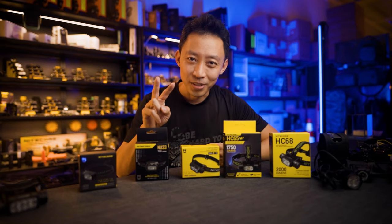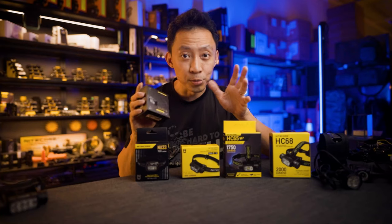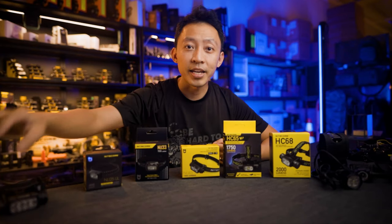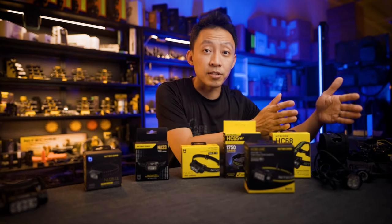You can only pick two. Until we have a new battery breakthrough, there's no way to have an ultralight headlamp that does 5000 lumens and runs for days — it's just not possible yet. The HC65 UHE sits somewhere in between outdoor professional to search and rescue.